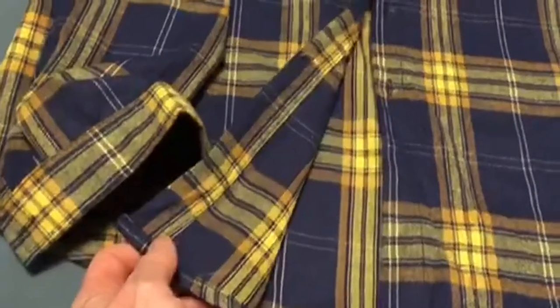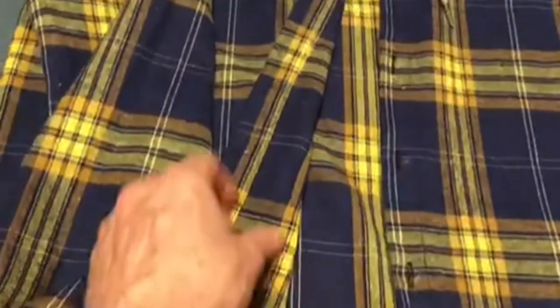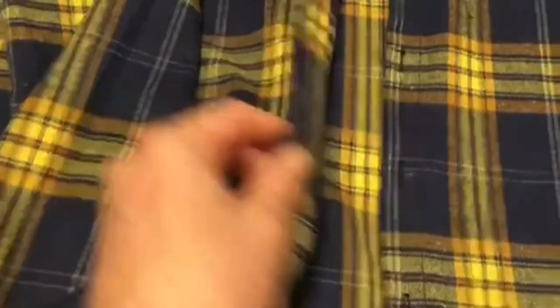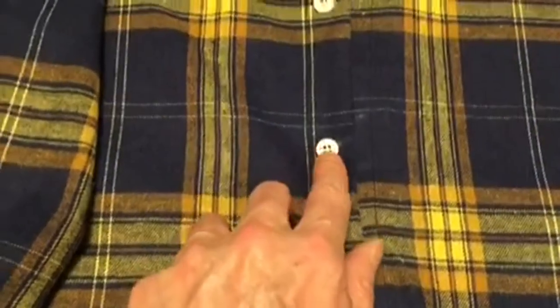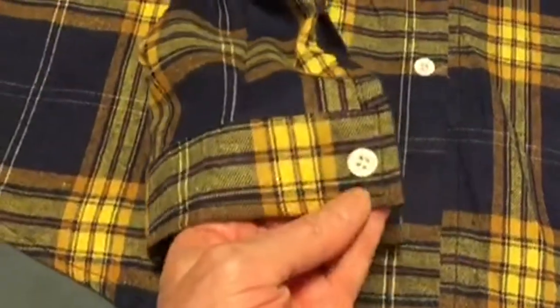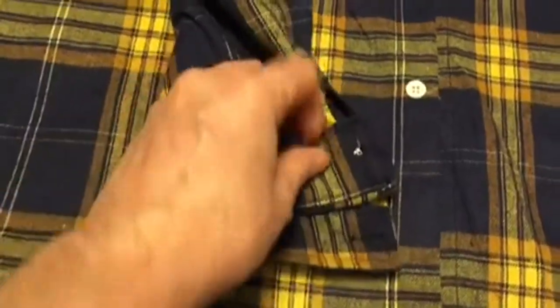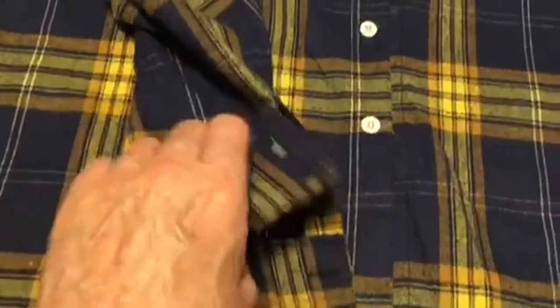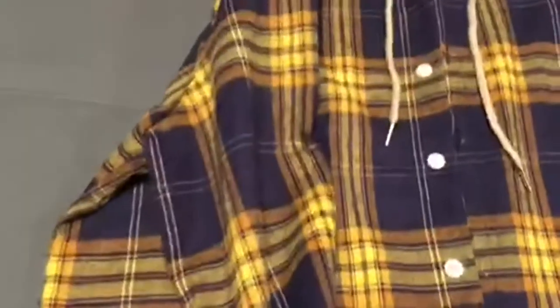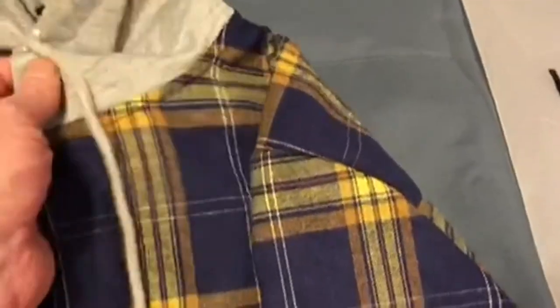The seaming all the way around is absolutely flawless. The button work is double-stitched all the way through, single button cuffs, sturdy on the outside for folding and rolling up, and the hood...